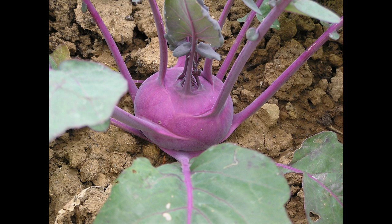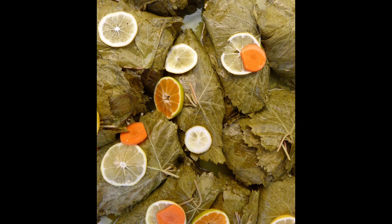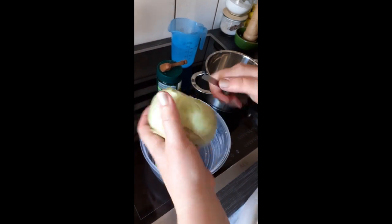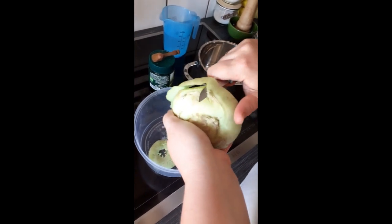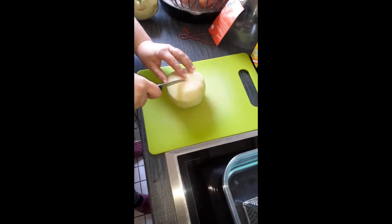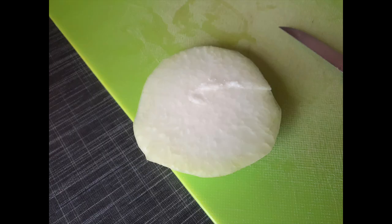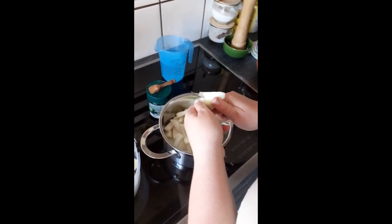Kohlrabi leaves have twice as much vitamin A and C as the bulb. Our neighbors use Kohlrabi leaves as a variation on vine leaves, and they can be prepared in a similar way to spinach. The Kohlrabi is peeled for preparation. You can then bite into the Kohlrabi. The sliced Kohlrabi can be boiled for 5 minutes and then breaded and fried like a schnitzel, which is a tasty vegetarian alternative to a meat schnitzel.